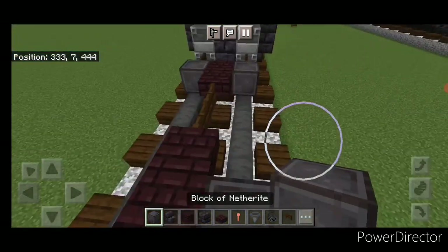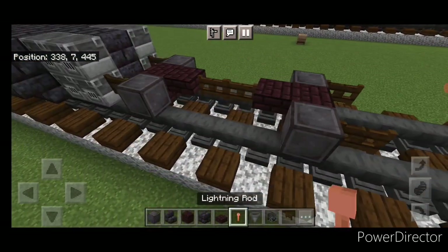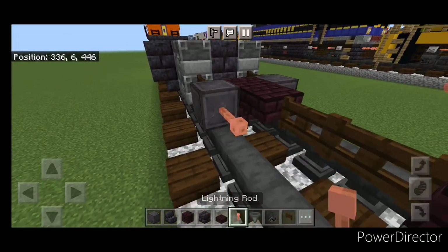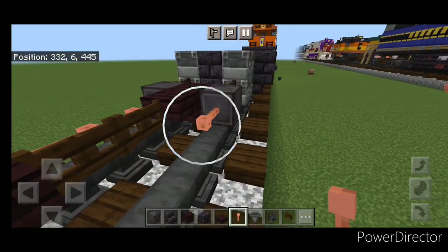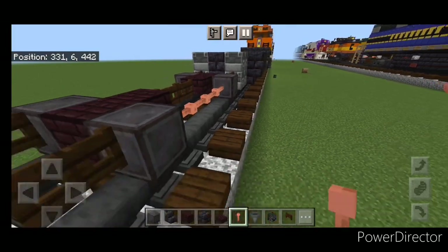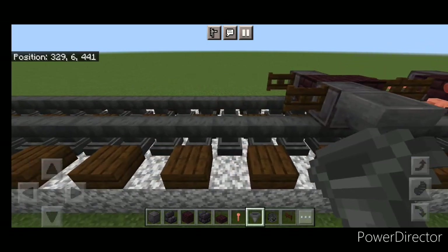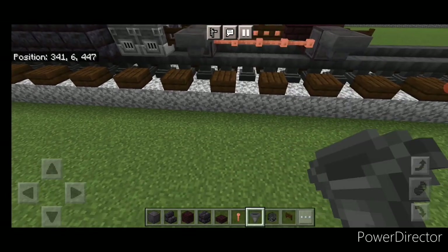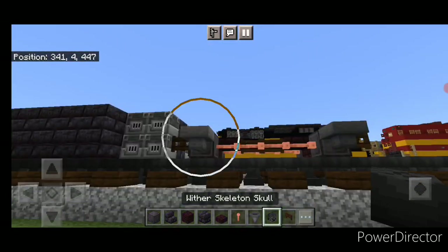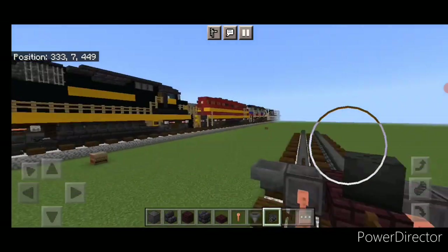Put a netherite wheel on each side and a fence gate in front of each of those. In the gap above the rail, put four sideways lightning rods on each side. Come through and put a hopper on the side of all four wheels. Crouch and put a wither skeleton skull on the side of each hopper, same thing on the other side.